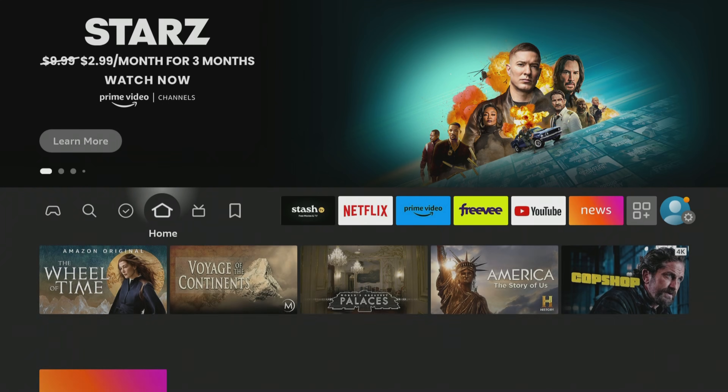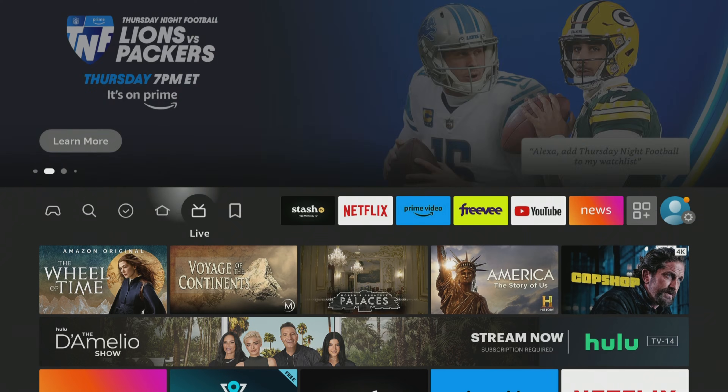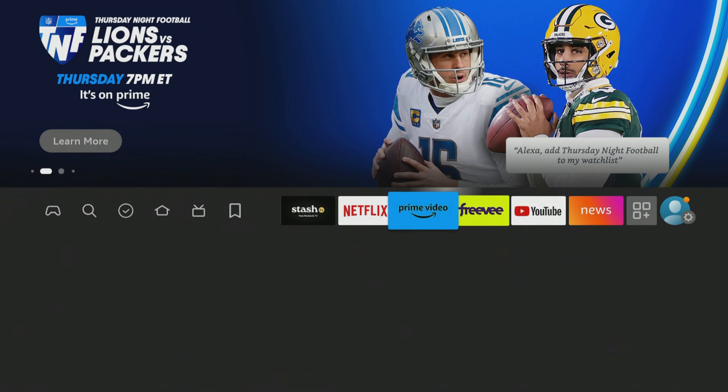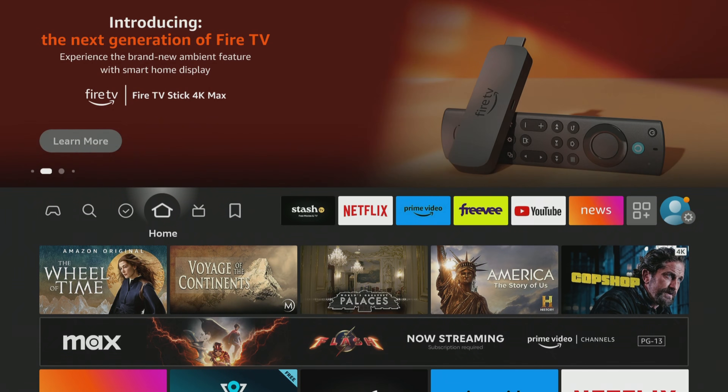I've got you on the home screen here on the Fire TV stick. This is the 4K Fire Stick from 2018. It is a little bit slow — I've been running this thing for quite a few demos over the years. It still works fine, but maybe yours isn't. Maybe yours is stuck on that home screen, or it's in a boot loop, or any of these issues.